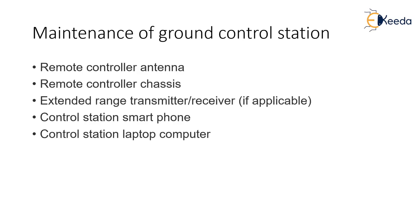What are the maintenance requirements of the ground control station? First, the remote control antenna — is the antenna working optimally? Because the ground station is the communication link between the pilot and the drone. If there is a problem with the antenna, the pilot can suddenly lose control or communication with the drone. So it is important that the antenna is working fine.